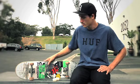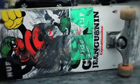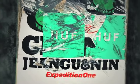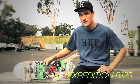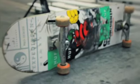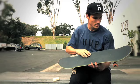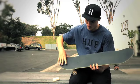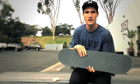I'm Joey Pepper and this is my setup. This is an Expedition board, which is a brand I'm riding. I always skate different shapes but the size is always the same — I skate 8.125, probably about a little under 32 inches long. Nice big full nose, a little bit narrower tail and kind of steep concaves.